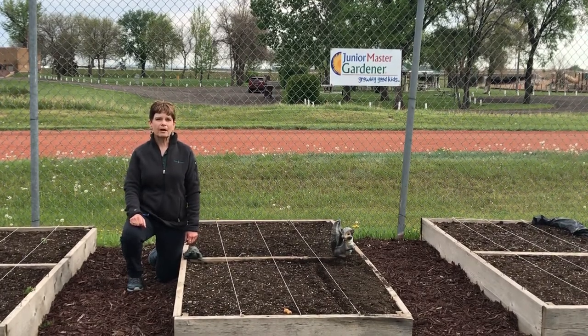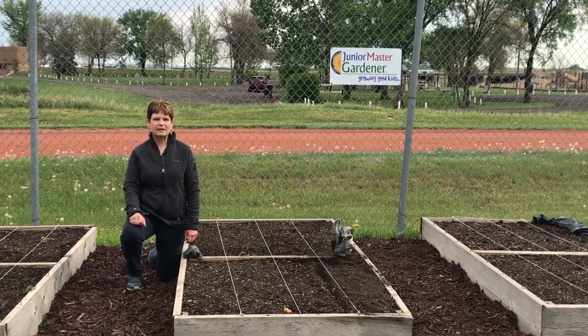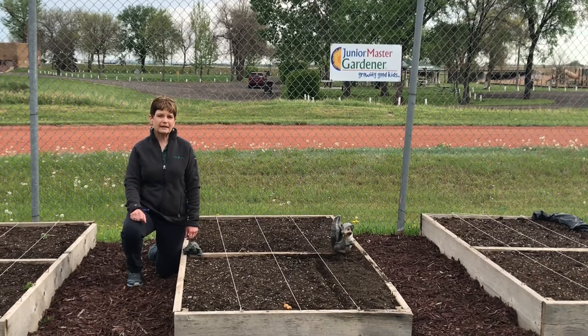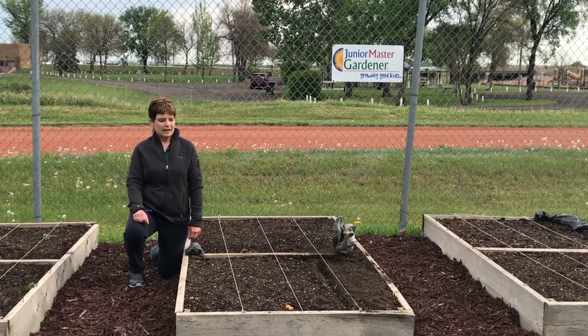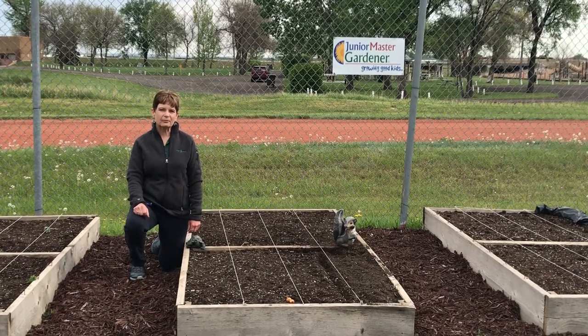We have had this program for about eight years and our raised beds work great for planting the gardens with the kids. Our beds are eight by four and they're filled with topsoil, and each year we fill them with soil amendments to keep them nice and rich. Today we're going to show you how we plant in our raised beds.